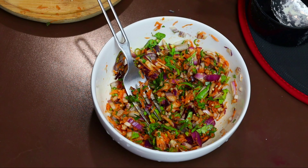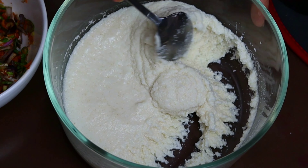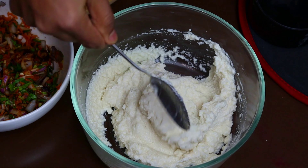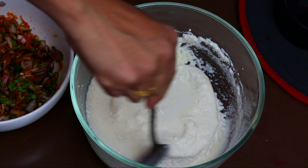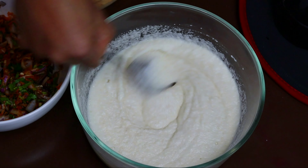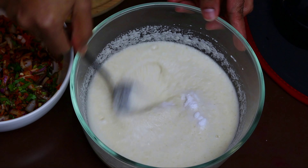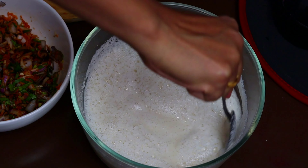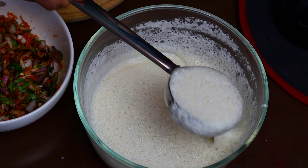Mix it in the main pan. Now mix it in the pan. Place a little bit in a small cup. Now mix it in a small cup. If you want to cook it, it will be nice.